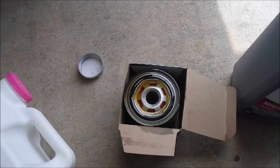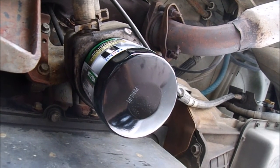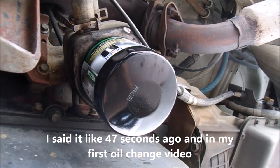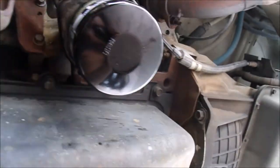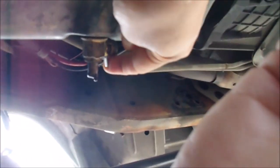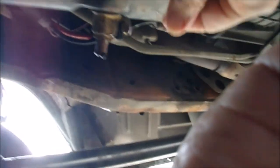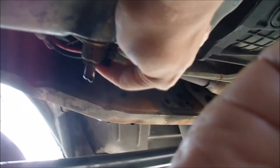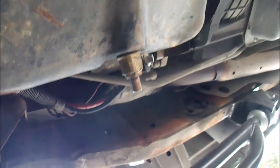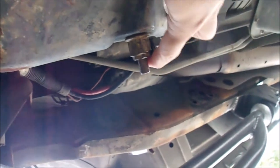Put the new filter on and then put my six quarts in. I really like how this oil filter is in an easy-to-reach location — hand tight, that's all you have to do. For the Fumoto valve, all you have to do is hit this lever and it locks. There's a little lever lock cap right here — just put it on and now you can't manipulate the lever. Wipe off the excess oil and we're good to go. Double check — it's good.